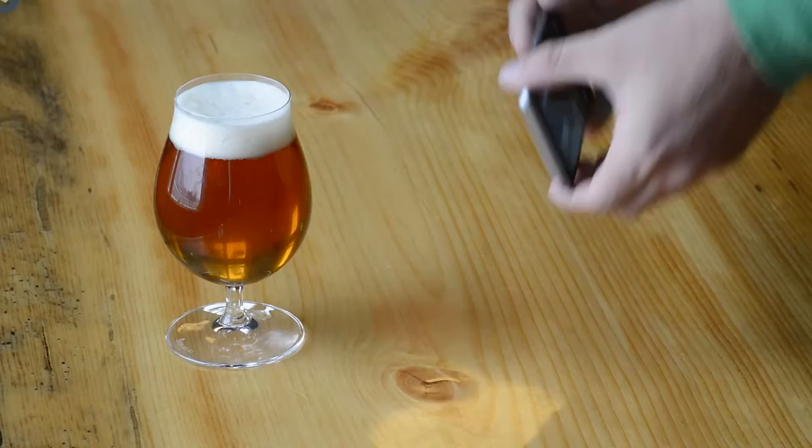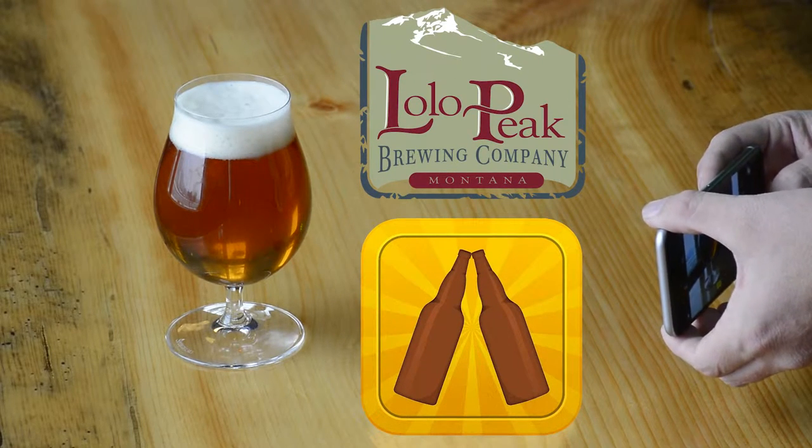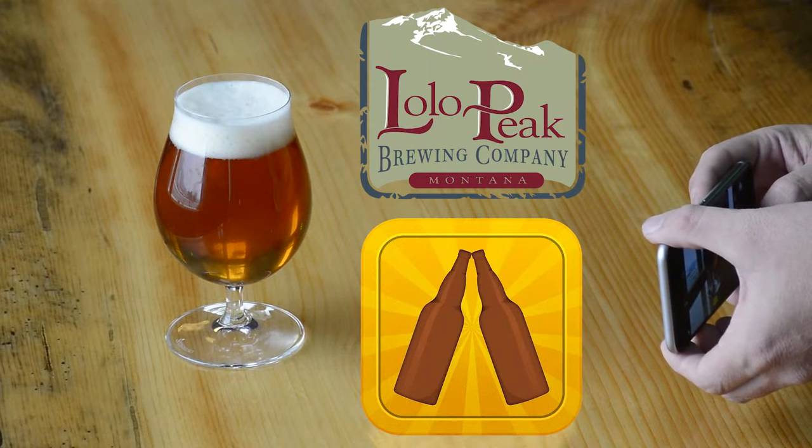Now you should be ready to take great photos of beer for Untappd. Take those photos, build up your library, have fun with the app. Cheers.